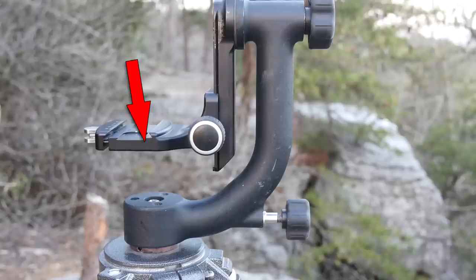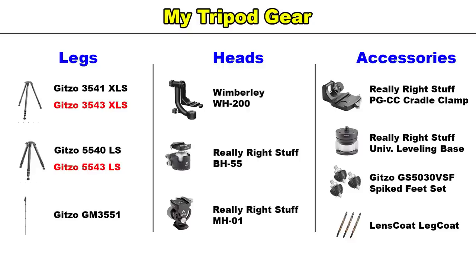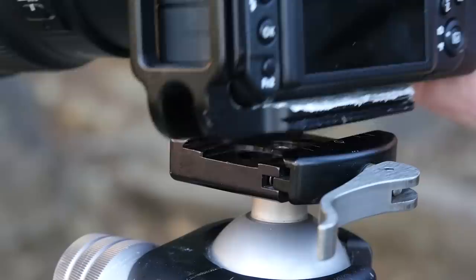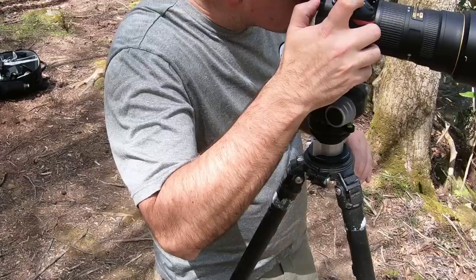In addition, I have a few add-ons. I recently added the Really Right Stuff cradle clamp — it's meant for their Pano gimbal head, but it fits the WH-200 perfectly. For the ball head, I've also added the Really Right Stuff universal leveling base. I've also recently added the Gitzo retractable spiked feet adapter set to my 3-series tripod and I'm just giving them a try — no opinion yet, but so far so good. I also like to use the LensCoat tripod leg covers, and sometimes I'll just make one up on my own with pipe insulation. These are really handy when carrying the tripod in cold weather or over your shoulder. Finally, everything uses Arca Swiss style quick releases, and I found Arca Swiss isn't always as universal as we'd like to believe, so I stick with Really Right Stuff plates and releases across the board.